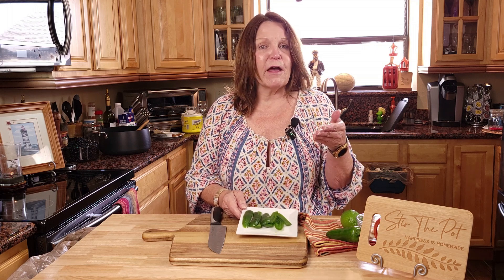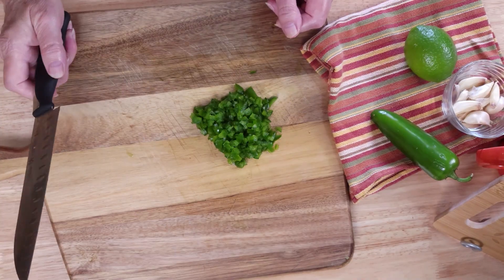Come to find out, these are super easy to freeze. I just deseeded them, put them on a cookie sheet, stuck them in my freezer, and when they froze they were individual, so I threw them into a bag to use with other recipes. So that's an idea for you guys if you happen to make the same bonehead mistake that I did. Let's chop these up.